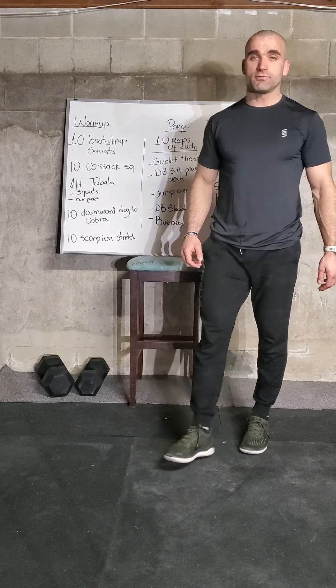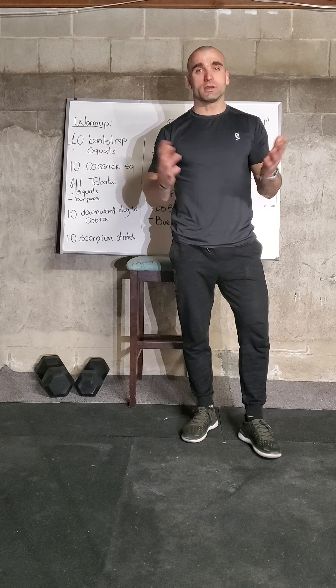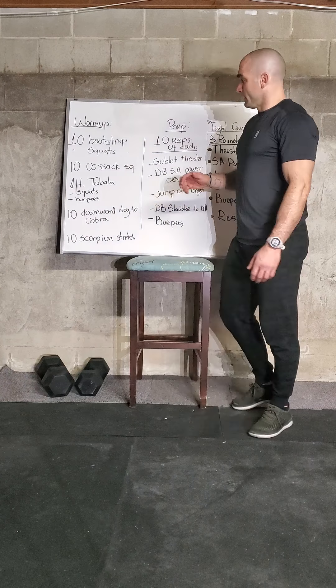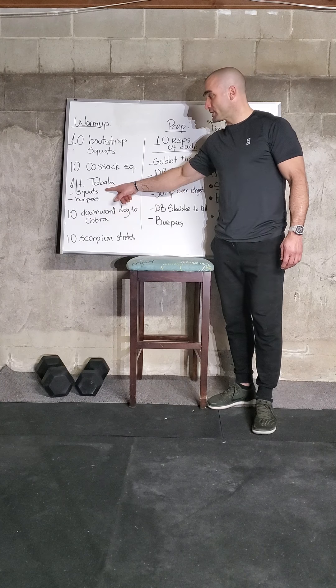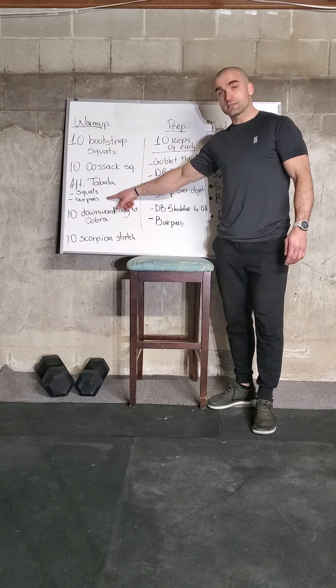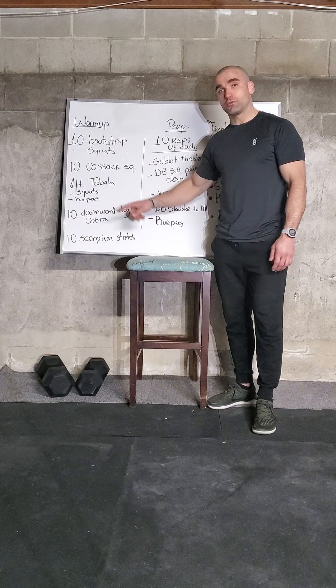Next we're going to complete the Tabata. You can find the Tabata song pretty much anywhere — Google it or search YouTube. The Tabata is eight rounds of twenty seconds work, ten seconds rest. This one is going to be an alternating Tabata: we start with twenty seconds of squats, rest ten seconds, twenty seconds of burpees, rest ten seconds, and go back and forth for eight rounds.